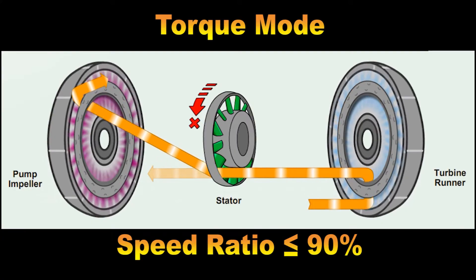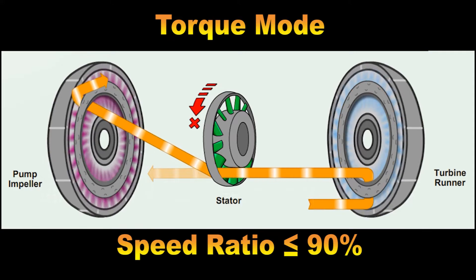The stator one-way clutch is locked and prevents the rotation of the stator veins. This happens whenever the rotational speed of the turbine is less than approximately 90% of the rotational speed of the impeller — also known as the torque converter speed ratio. A zero percent speed ratio means the turbine is stationary while the impeller is rotating. The lower the speed ratio, the greater the torque multiplication.